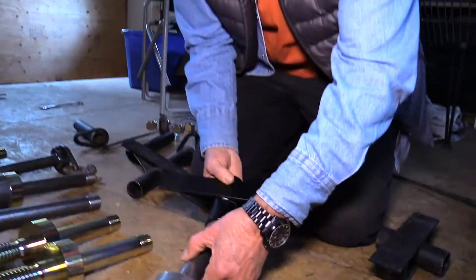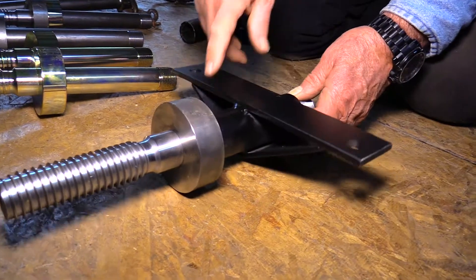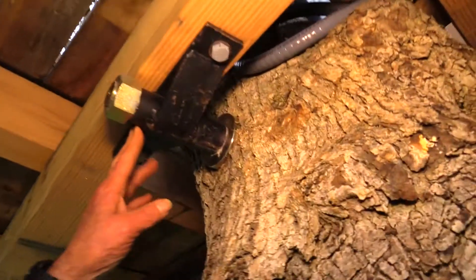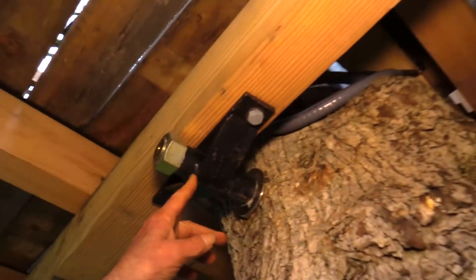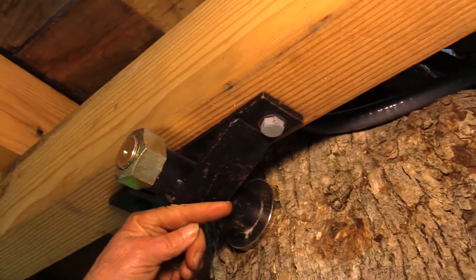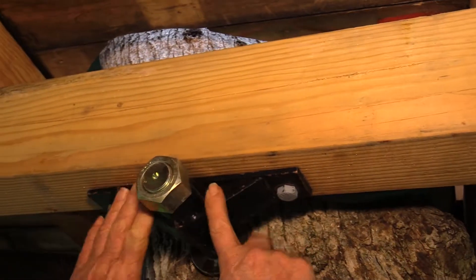Like your fixed brackets and your sliding brackets — these are designed to be two inches out away from the tree. This is a fixed bracket here. When you have a knee brace, which this is, that goes out to the knee brace, you have to have a fixed bracket. If you had a sliding bracket and put pressure on there, it would lean down and this beam would come this way. So you have to have a fixed bracket.